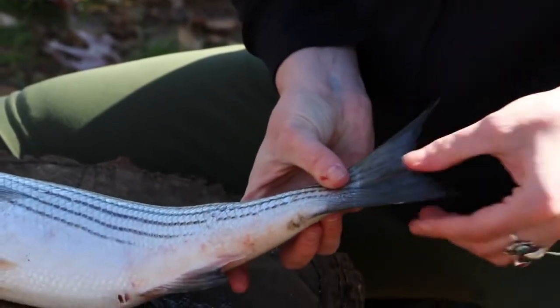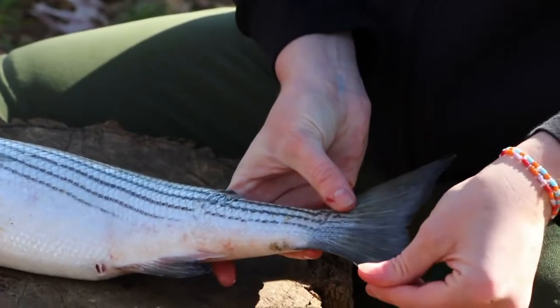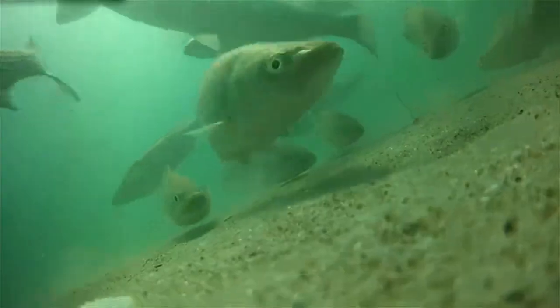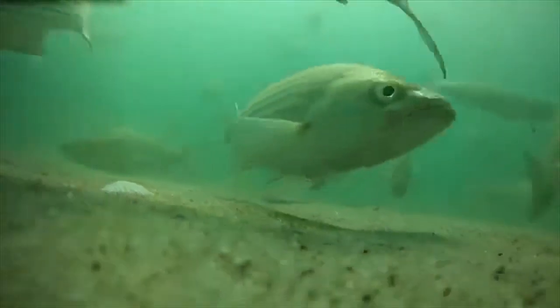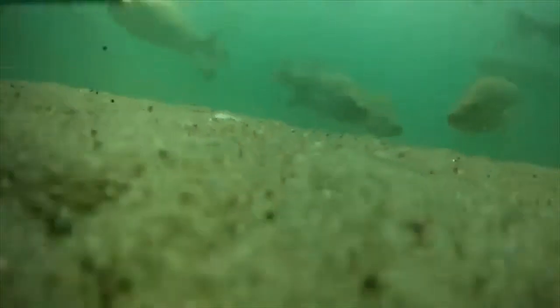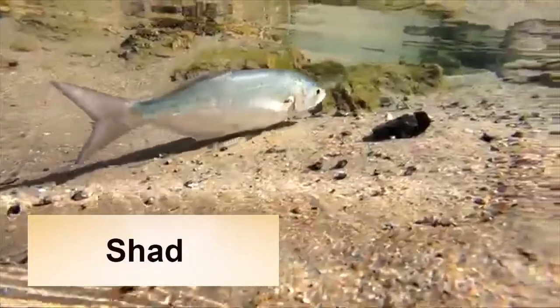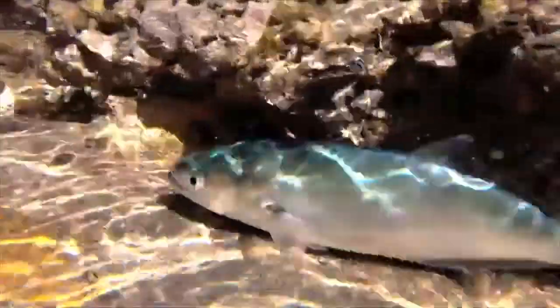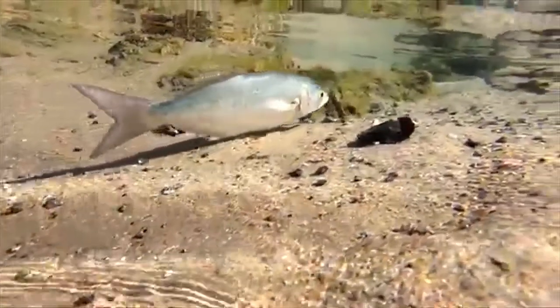Then on the backside here, I have the caudal fin, or the tail, and this fish, the rockfish, has it slightly forked, which means that it's a fairly good swimmer. It's pretty fast, but also still maneuverable. In some open water fishes, or high current fishes, they might have a very forked fin, allowing them to move quicker, but their maneuverability is a little less.